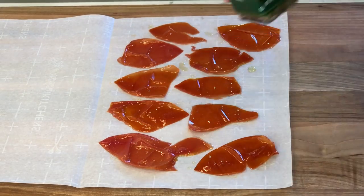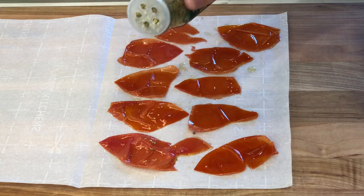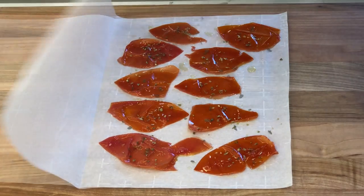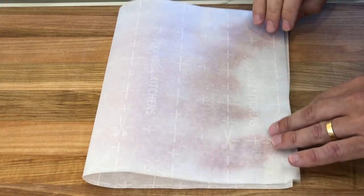Next, sprinkle the tomato skins with some dry oregano and some dry basil. Then fold the parchment paper over the skins.